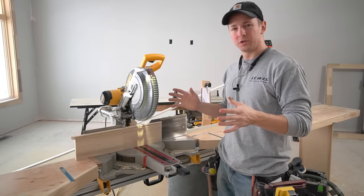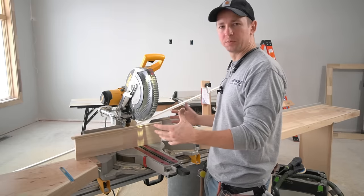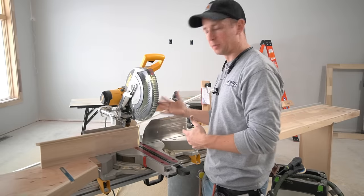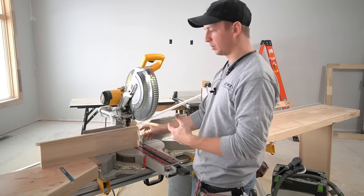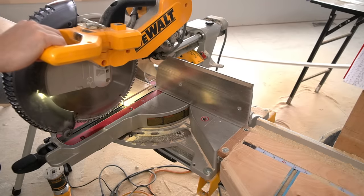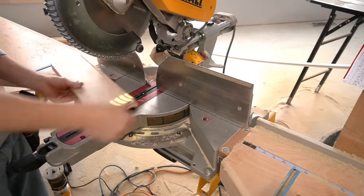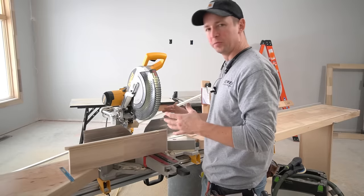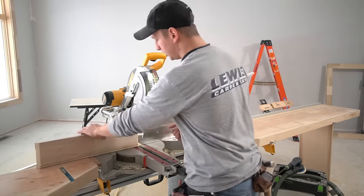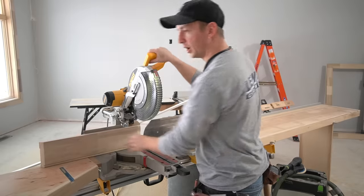Like with anything in carpentry, there's a lot of different ways to skin the cat. You certainly can still cope the baseboard in the normal position as it would sit on the wall, making your 45-degree cut. If you have the sliding miter saw capacity and want to make that straight cut, you can cut your 45, bring the saw back to zero, then set it down and use the sliding function to make that cut. However, that does involve moving things around quite a bit. In general, it's a little easier to just make the 45-degree cut, slide the piece down, and make my square cut.